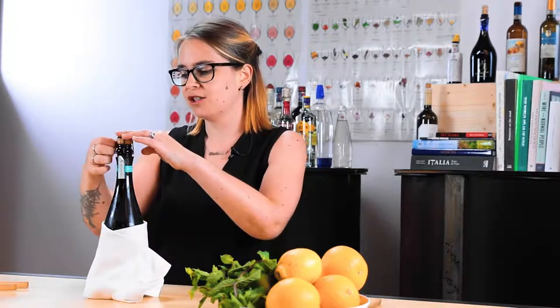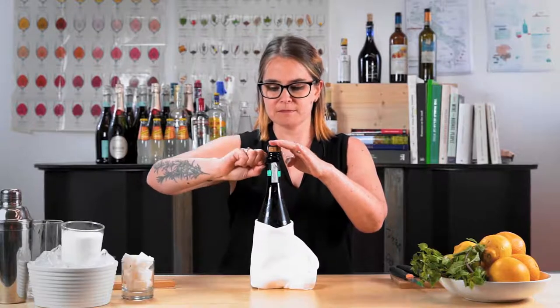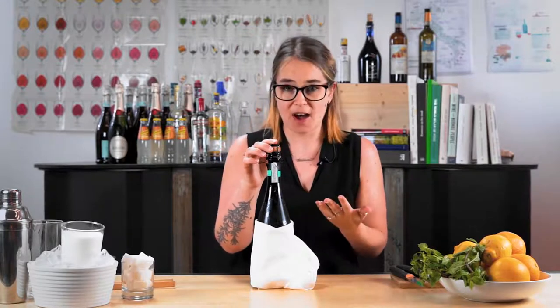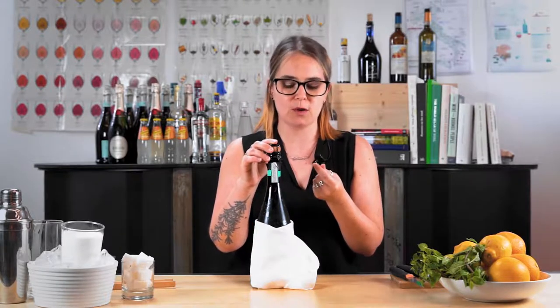Keeping your finger on top of the cork so that you don't risk any explosions or getting cork in someone's face, and then just release the cage ever so slightly. Some people like to remove the cage completely and that's fine if that's how you're comfortable, but I like to leave the cage on so that I get a little bit more friction when I'm trying to release the cork.